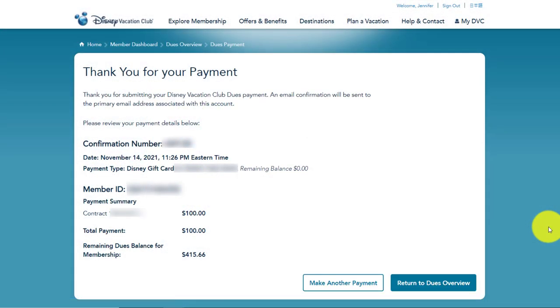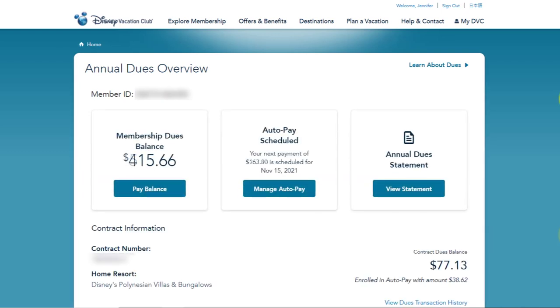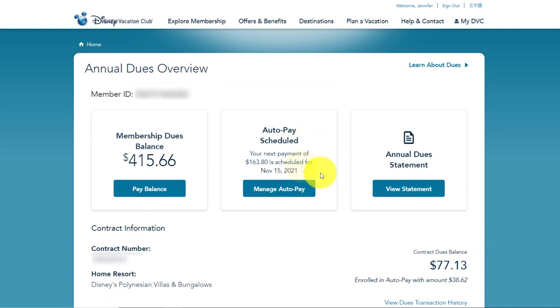Here's my confirmation screen. It gives me a confirmation number, a date, the amount, and the remaining balance. From here, you can make another payment or you can return to your dues overview. Let's return to the dues overview just to verify that our payment has posted — you should also receive an email confirmation for this payment. Sometimes it can take a moment for the system to recognize the payment, so don't worry if you don't see it reflected right away. I hit refresh and now I can see that the payment has been applied. It's still showing a payment coming up, but that will now be for the following month's due date, so nothing will be deducted. I can also look back at the auto pay scheduled and you can see it has reduced the amount that I will be billed on my next auto payment.